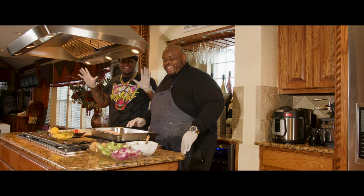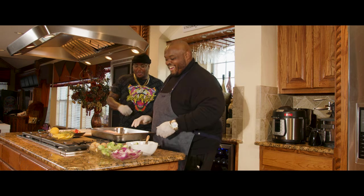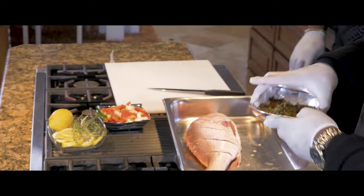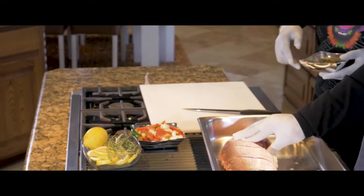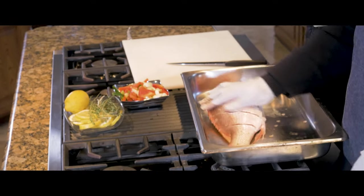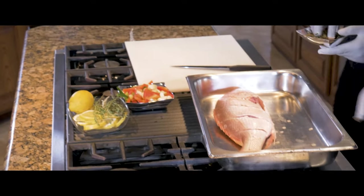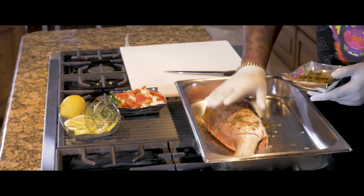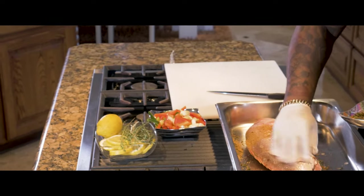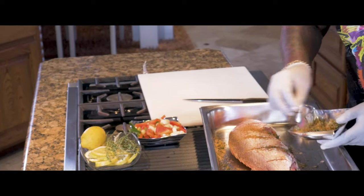The head is not gone — it's a whole fish. So look, first thing we're going to do is we're going to season. We're going to make sure we put the seasonings in here on top of it. I'm just rubbing it down, giving it a good massage. Get up in there — got to make it right.